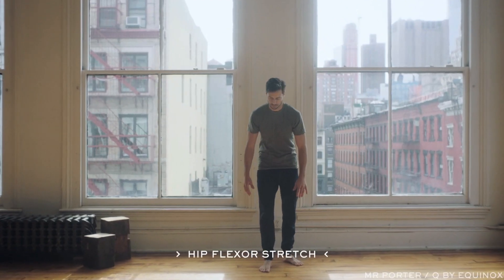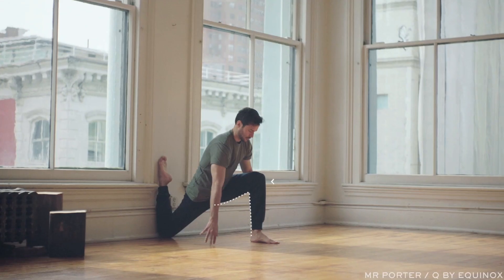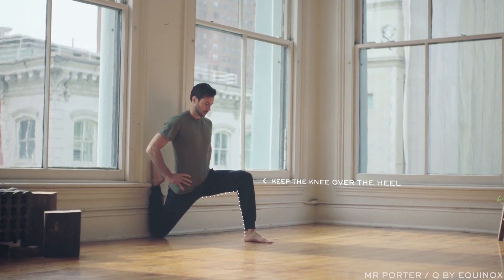As you move into this pose, keep the front knee over the heel. The deeper you bend the front knee, the greater the stretch.